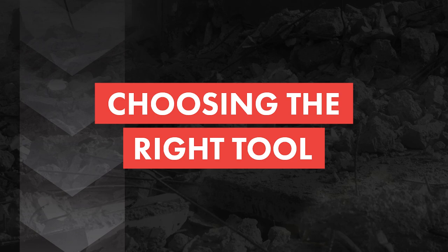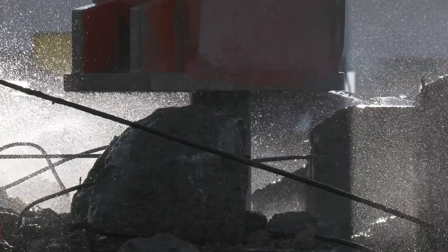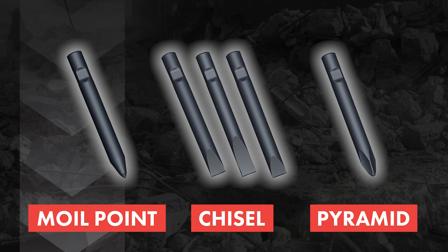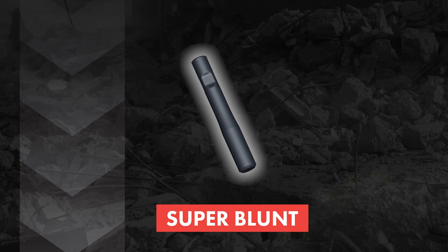A selection of standard and special tools is available to suit each application. The correct type of tool must be selected to get the best possible working results and the longest lifetime for the tool and hammer. Chisel, moil point, and pyramid tools are best used to penetrate sedimentary and weak metamorphic rock like sandstone or concrete, or for trenching and benching. Blunt tools are best used for igneous and tough metamorphic rock like granite, concrete, and breaking boulders without the tool penetrating the material. Super blunt tools should be used when tool wear is extensive in igneous or metamorphic rock like granite or gneiss, or for boulder breaking without penetration.